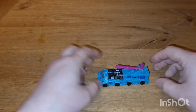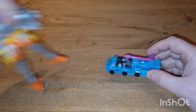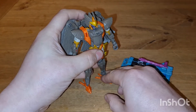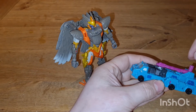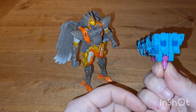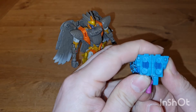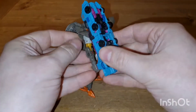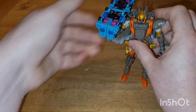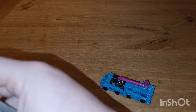They do have a weapon mode, which I'm going to show quickly just to get it out of the way. So here we've got Airazor — what you do is use that tab into the bottom of the barrel so it locks into place, and turn it over. That's supposed to be like a bazooka or something, with these four barrels — they're a little more like fans. Maybe it blasts ice or something. You can plug that into the hand. It's nice that they can do it, but it's not the selling point.